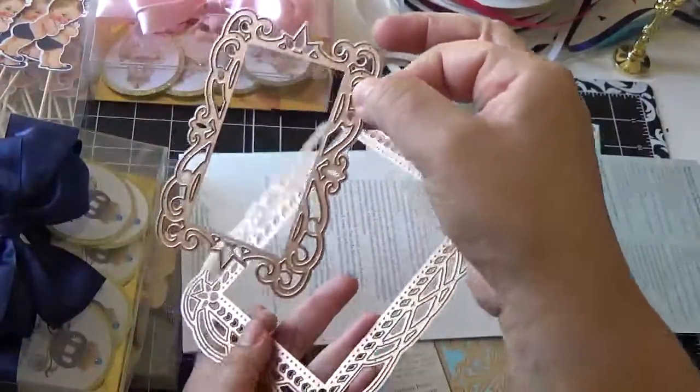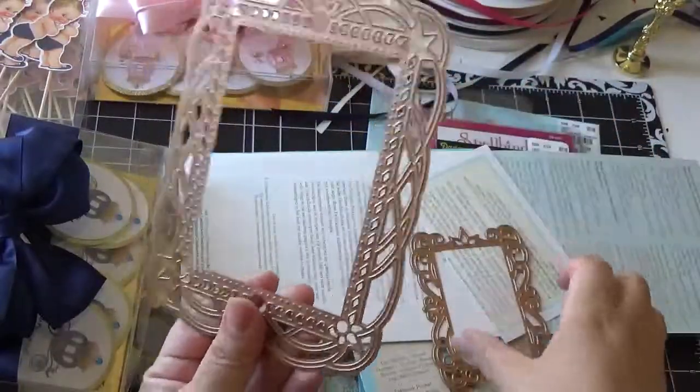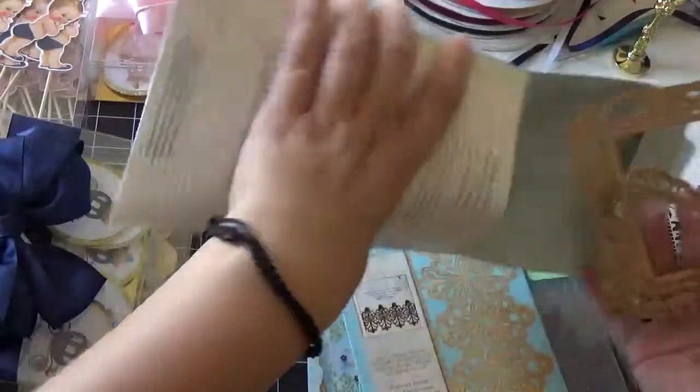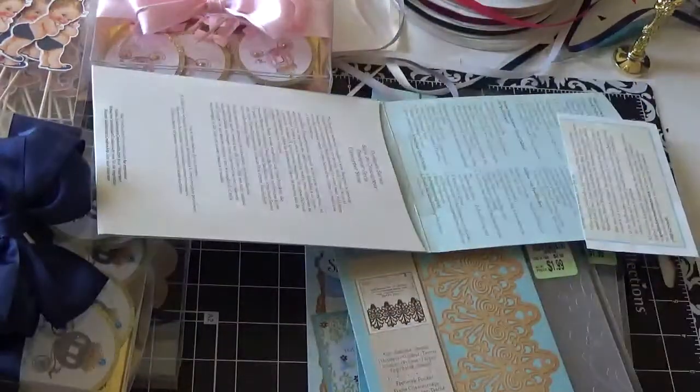It has a little frame, another little frame, and this big one — and there it is, a small tag.